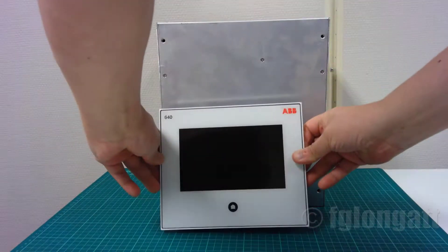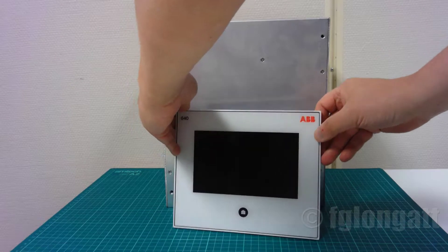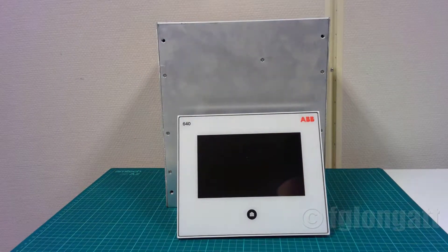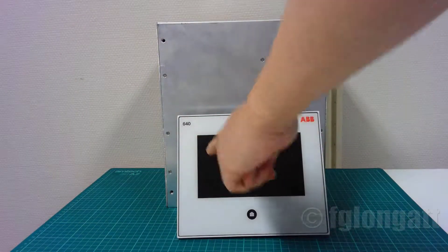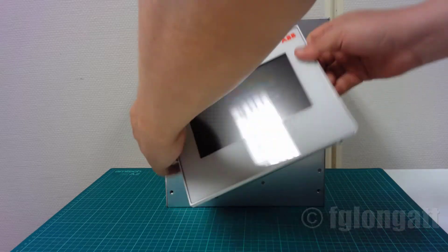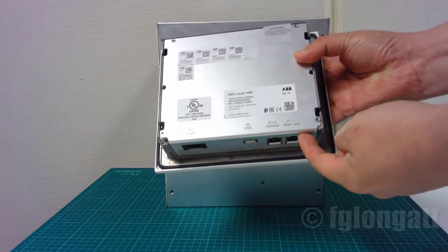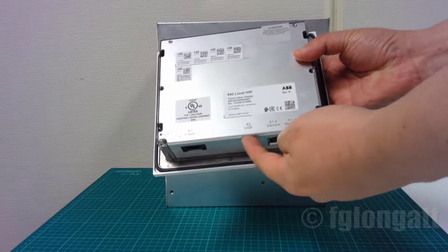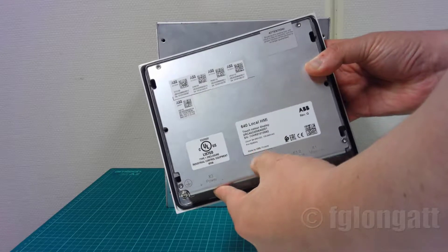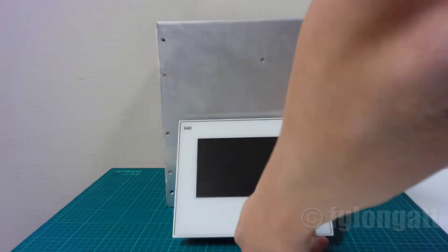Now I'm showing you the 7-inch touchscreen. Right now it is disconnected, but notice it weighs 1.6 kilograms — you can install this in any panel at your substation. It has a capacitive sensor. There is also a physical button and two RJ45 Ethernet connectors, a USB connector, and a power connector. This device operates between 25 volts up to 125 volts.